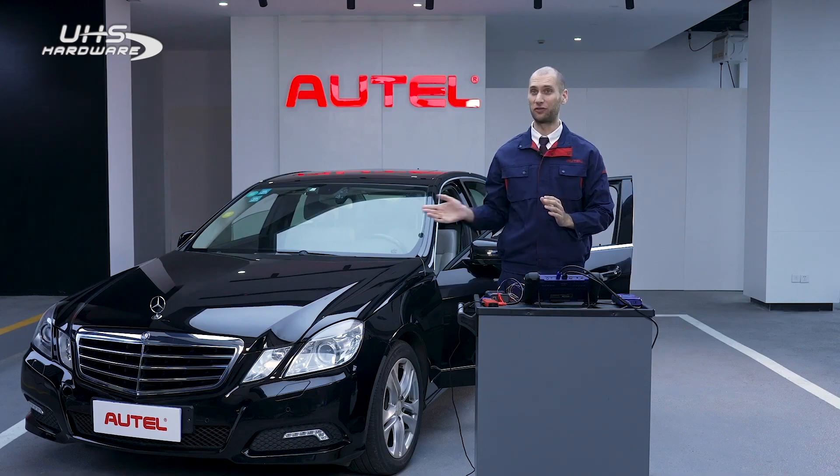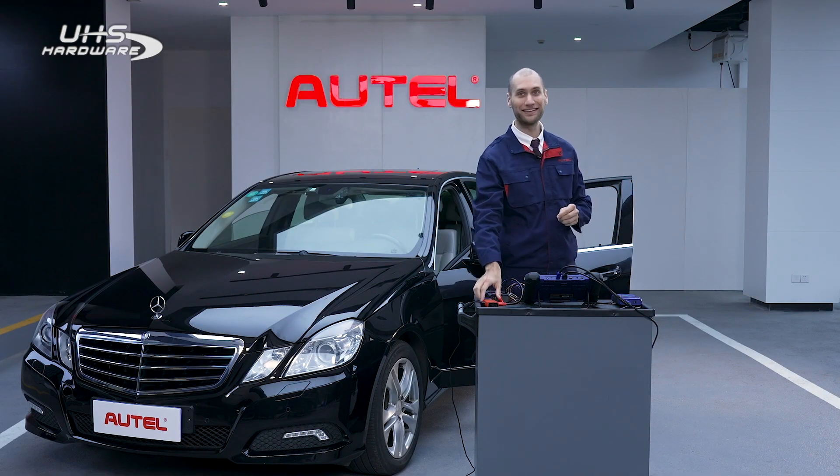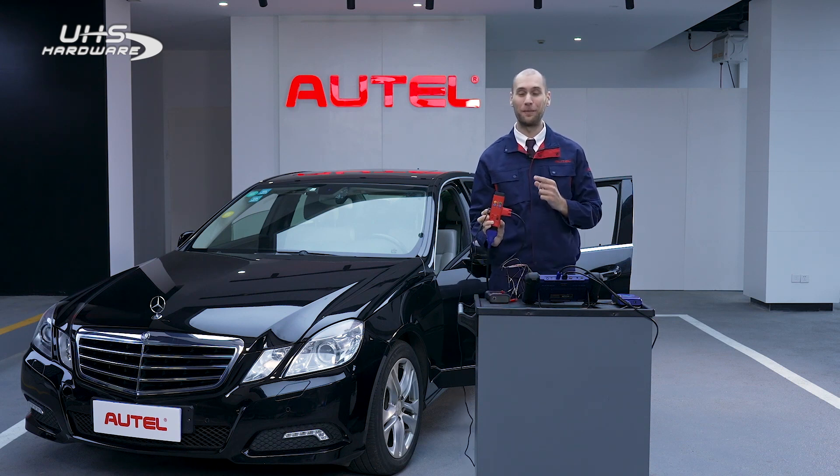You know how to add a new key for the Mercedes, but what happens if you lost all your keys? Luckily, Autel has a solution for that. Without the Autel G-Box, this process could take all day, but with the G-Box that process can be cut down by over 80%.